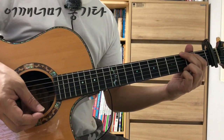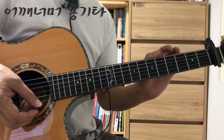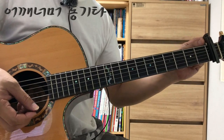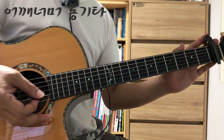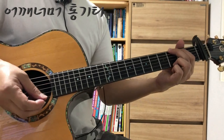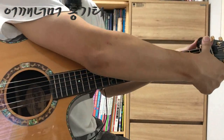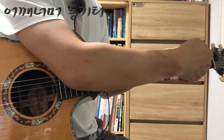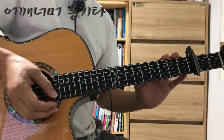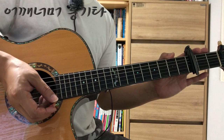앞에 영상에서 제가 빼먹은 부분이 있는데요. 이 곡의 원곡은 카포를 첫 번째 프렛에 장착하고 연주하셔야 됩니다. 음악을 틀어놓고 연습하실 때는 카포를 장착하셔야지 음악에 나오는 음과 기타의 음이 맞습니다. 혼자서 연주하실 때는 본인이 직접 노래를 부르시니까 카포를 빼고 연주하셔도 되고, 다른 위치에 끼고 연습하셔도 됩니다. 노래하기 편한 위치를 찾아서 연필로 메모해 두시고 다음번에 또다시 찾는 일이 없도록 하시기 바랍니다.